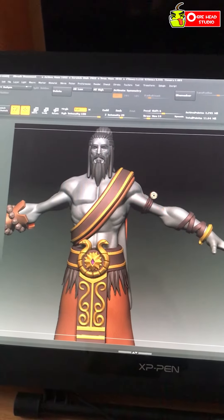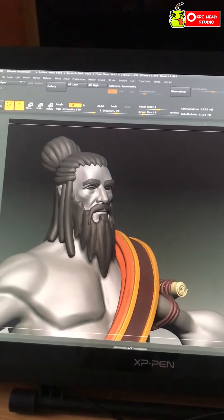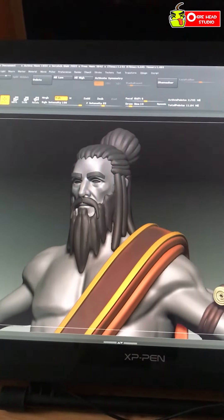One thing I don't understand is why I have not yet inserted his eyeballs. At some point I'll have to do that, because this is very, very creepy.